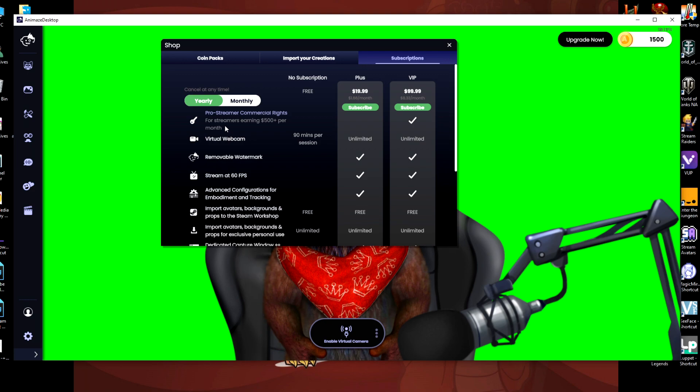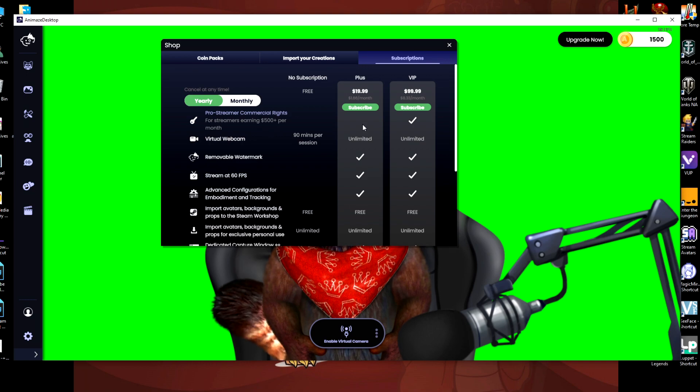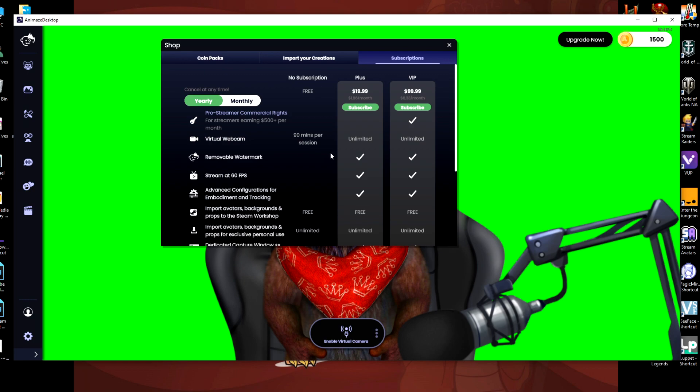For some reason, Animaze feels they have the right to charge you more if you make $500 plus per month. There is no software out there that charges you more if you make more than a certain amount — that's VTubing software. This is ridiculous. Luppet has a one-time fee and it just works — you own it forever. Luppet is amazing. The virtual webcam, which they make you use in OBS to use this software properly, they charge a monthly fee for. This is a subscription. This is not acceptable.